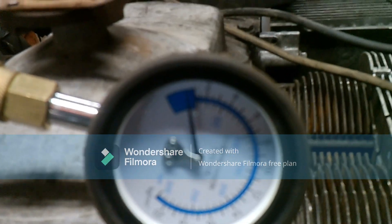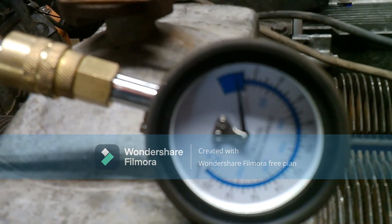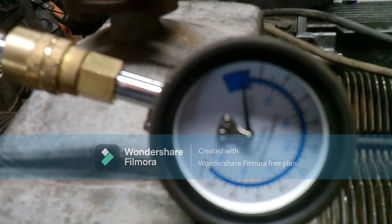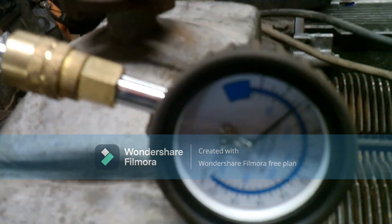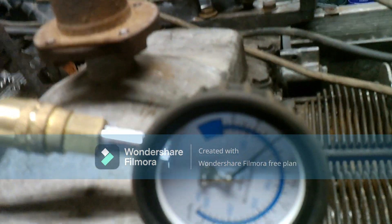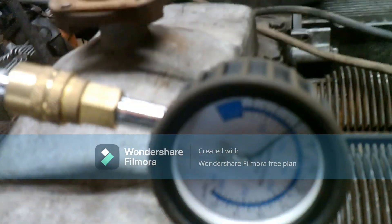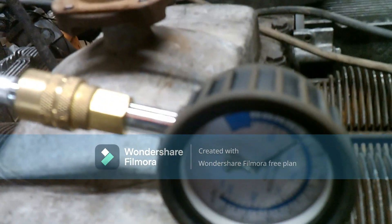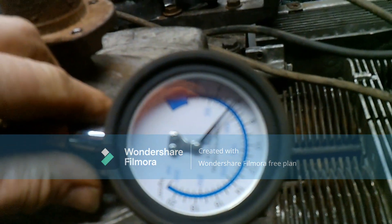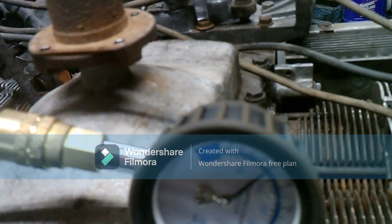Here's number five. I really wish this thing would focus, but here we go. That one's at about 80. Let me see if we can get a little bit more out of it — that would be a no. So yeah, right about 80 PSI.